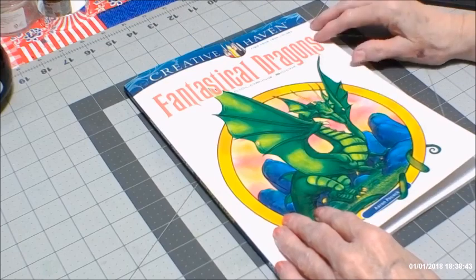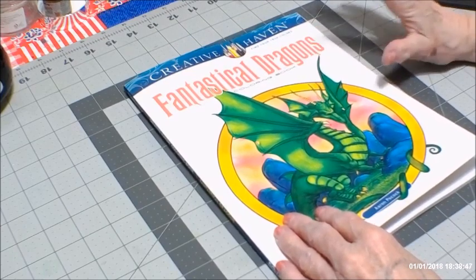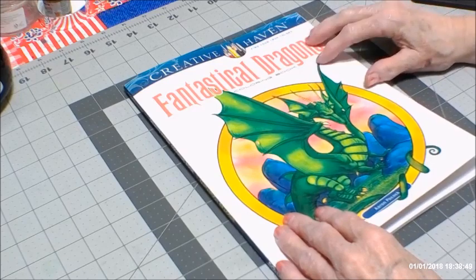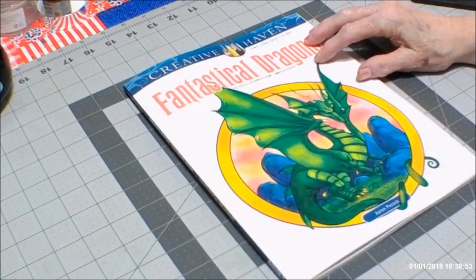This is a departure for me — I usually don't do dragons and things of that nature. However, I am a Kirby Rosanna fan, so this book is right up my alley.